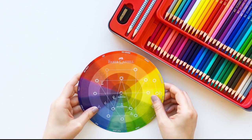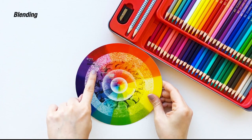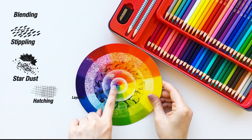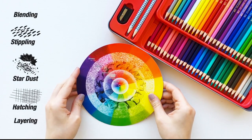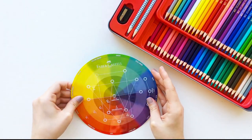At the back of the colour wheel, you will find examples of colouring techniques: blending, stippling, stardust, hatching and layering. These are some of the techniques artists use to add colour to their work.